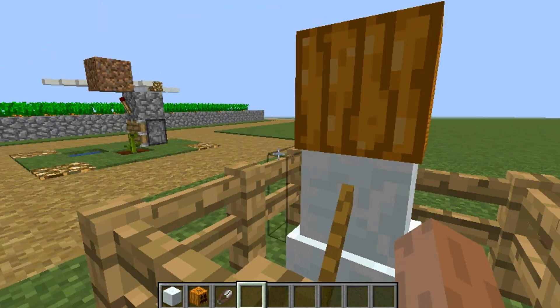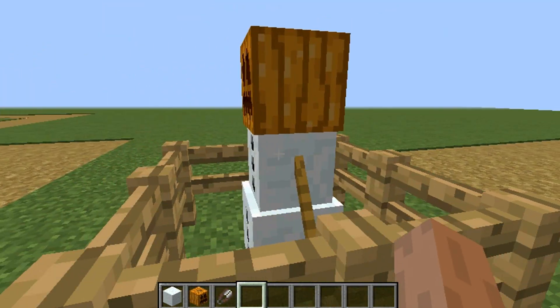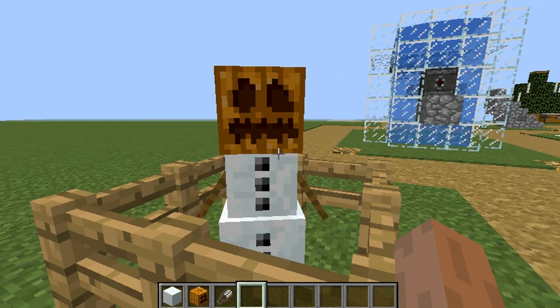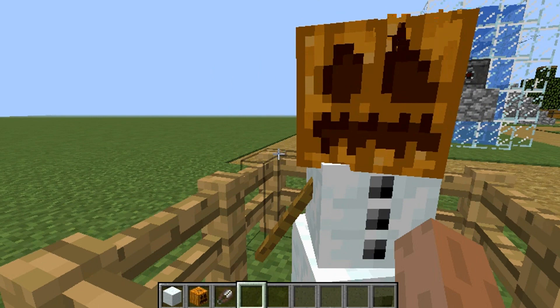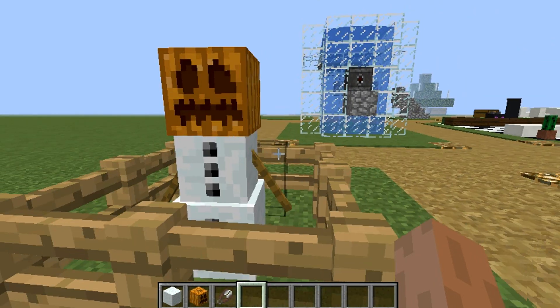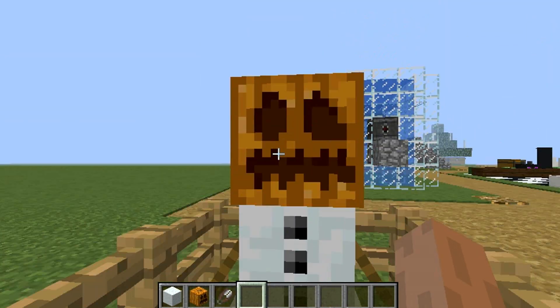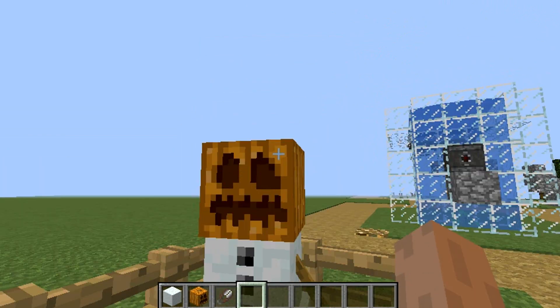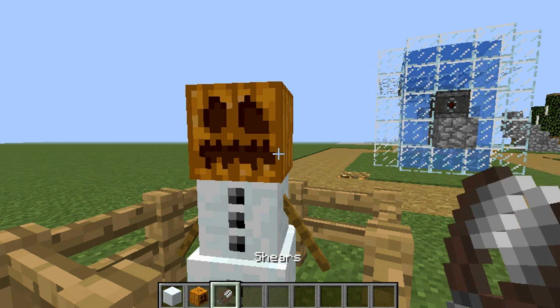As you can see, this is how snowmans are. You don't see them, but before in like — I think it was 1.8 — it was the opposite: you could go close to it and you could see their face through their heads. But now there's a way to take off the pumpkin, and that's with shears.